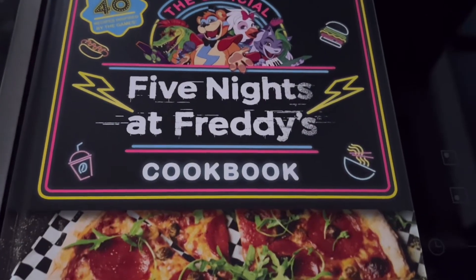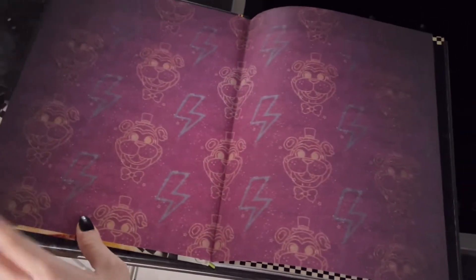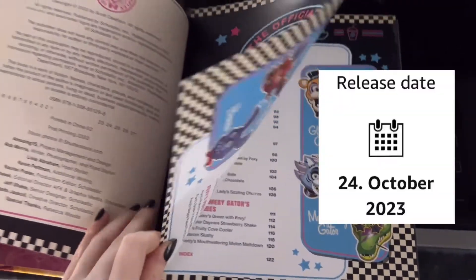Today we're gonna be testing out some FNAF cookbook recipes. Well, when you're watching this, the cookbook already came out a while ago.